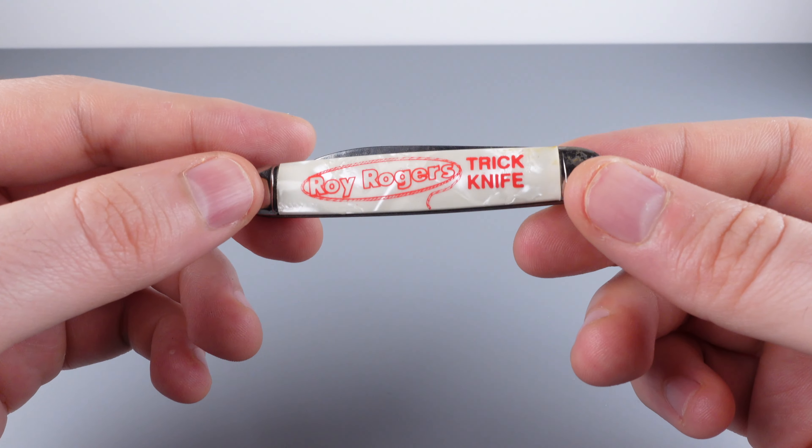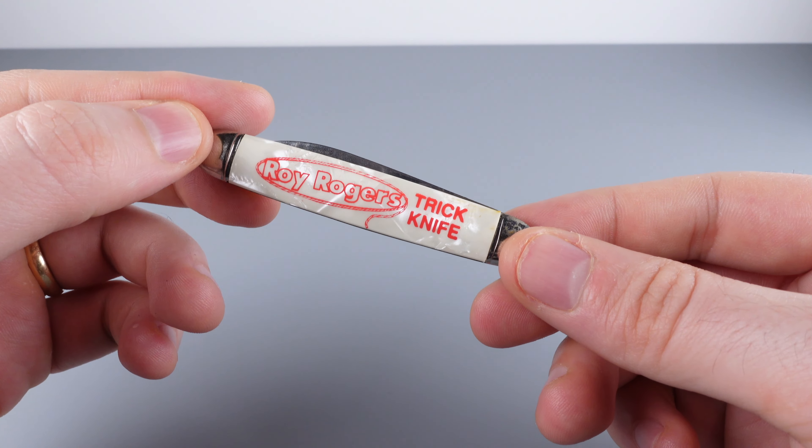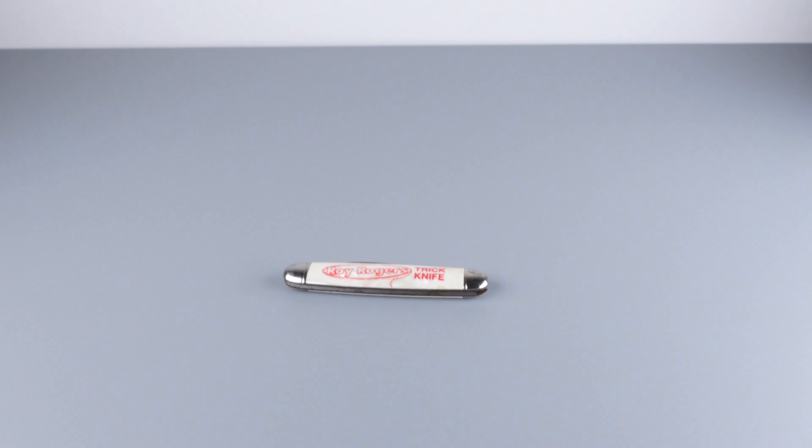This is a vintage puzzle, so you'll have to find it at auction. I'll put the names of some of my favorite auction sites below. If you found the video interesting, please consider liking and subscribing. If you have any questions, let me know in the comments. That's it for today, folks — I'll see you in the next video.